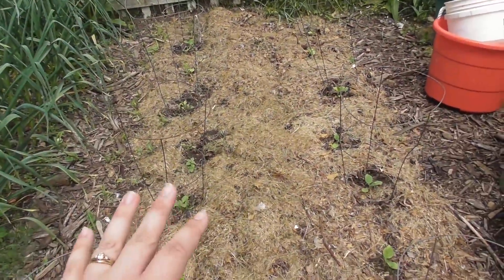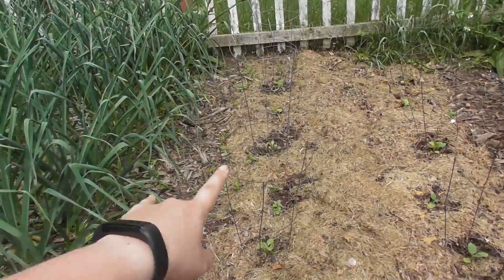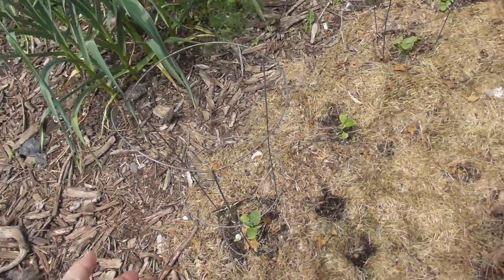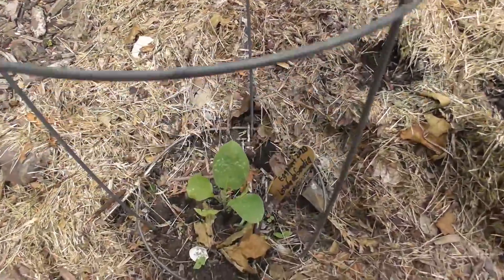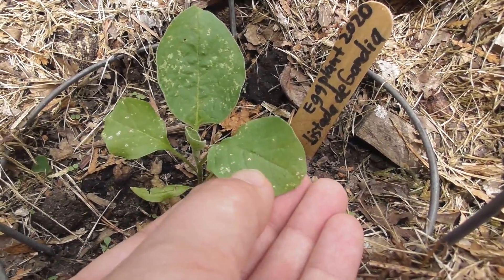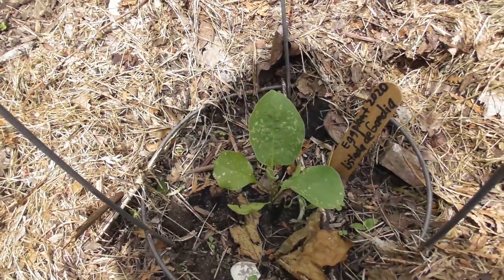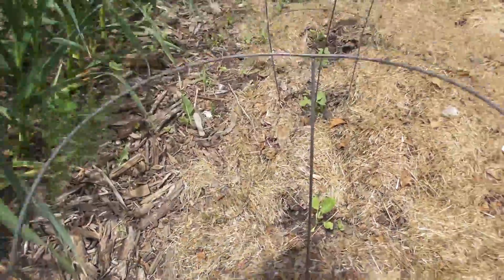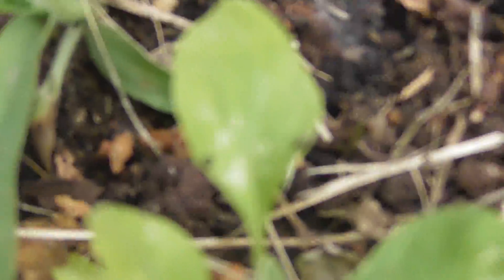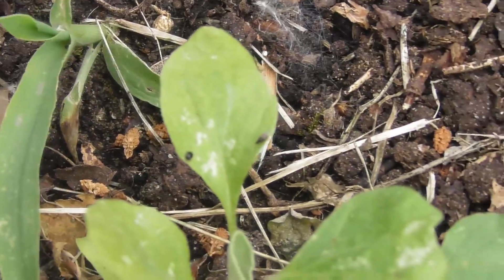I read online that peppers do really well next to eggplant, so I have two different varieties of eggplant here and we'll see how it does. If you've ever had eggplant and noticed little holes, those are actually flea beetles. We've been having rain so I can't treat them yet, but diatomaceous earth works really well for combating those beetles. I'll put that on as soon as the rain stops — those little black things you can see are the flea beetles doing the damage, and shaking diatomaceous earth on them should control the spread.